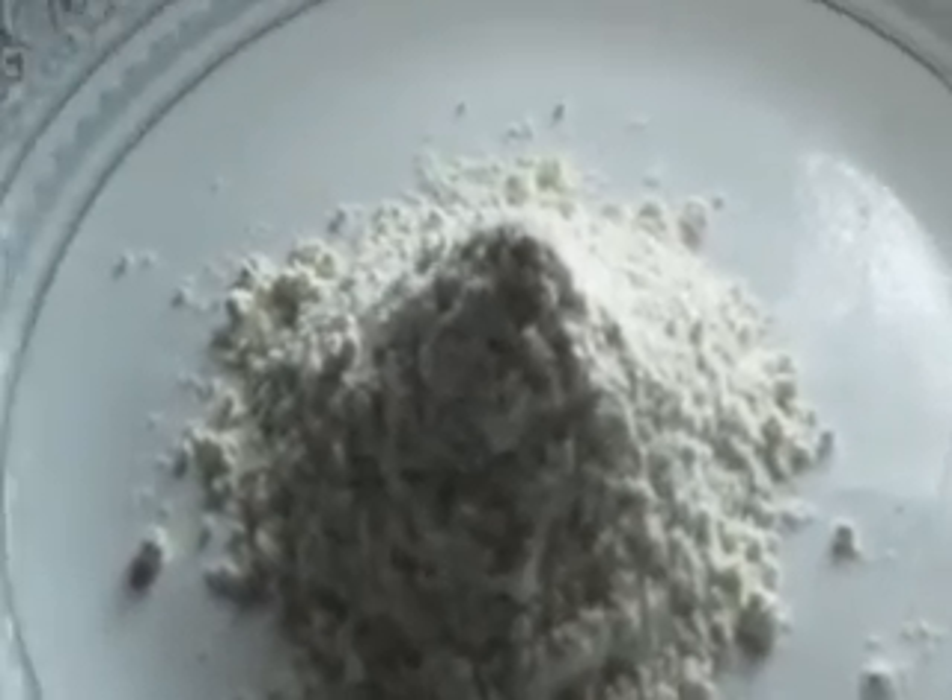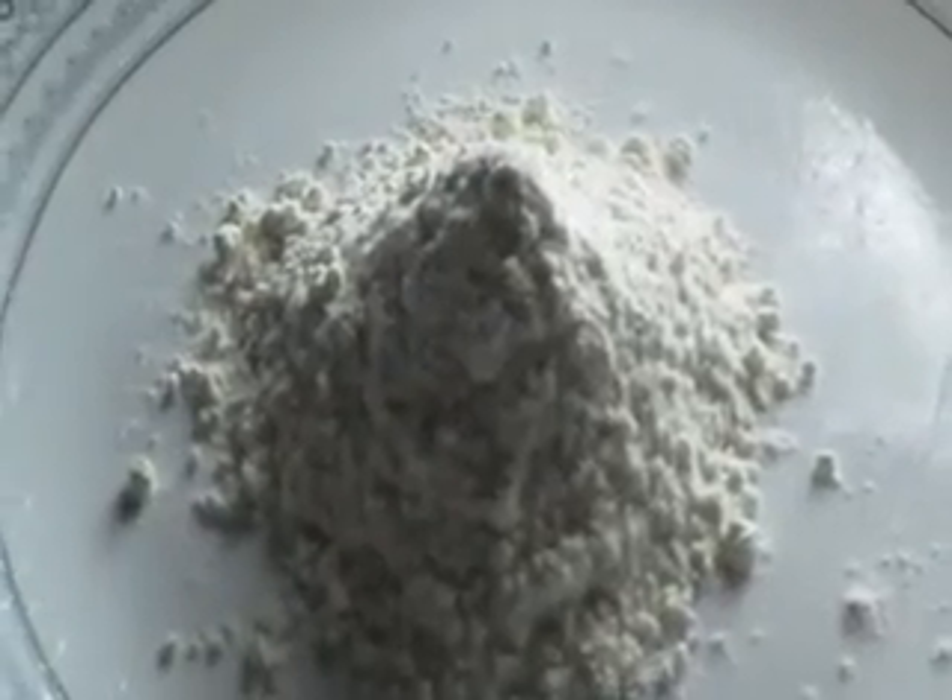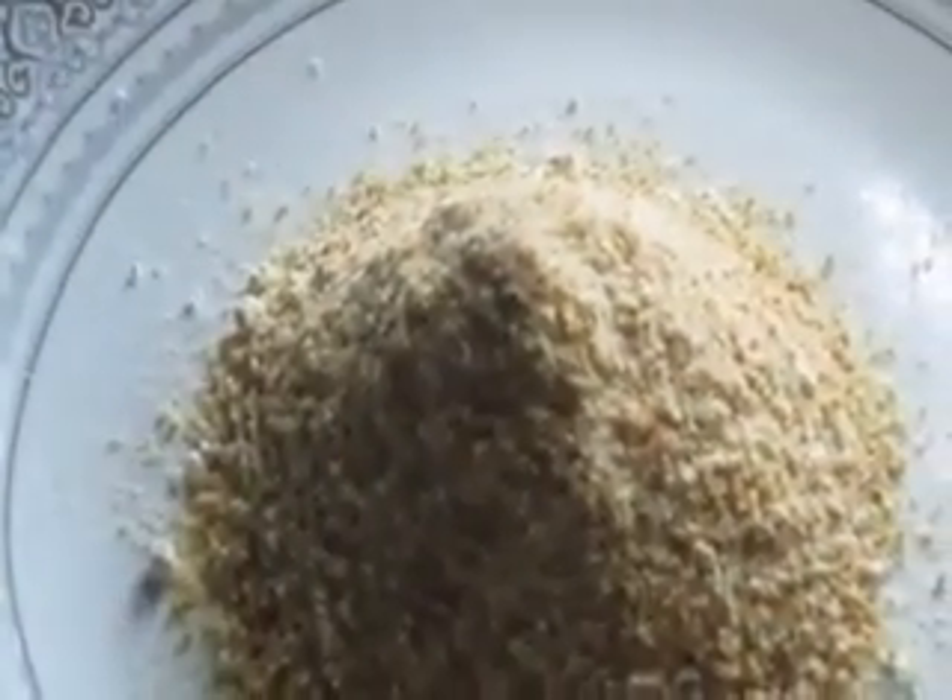For the coating, take half a cup of whole wheat flour and put in half a cup of breadcrumbs and mix. Add a pinch of mint, a pinch of parsley, a pinch of rosemary, and a little bit of black pepper.